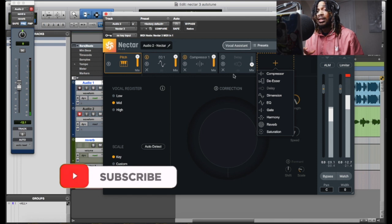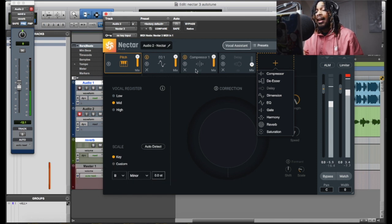You're gonna see it a lot on our channel because I like the potential it's got, and I like the fact that I can come up with different vocal chains and vocal presets for y'all. So be on the lookout — Nectar 3 presets coming soon.